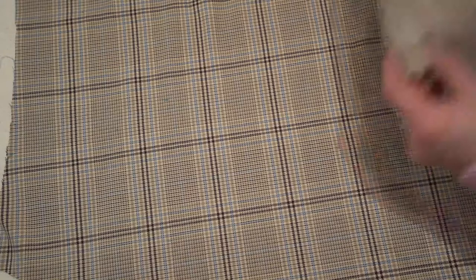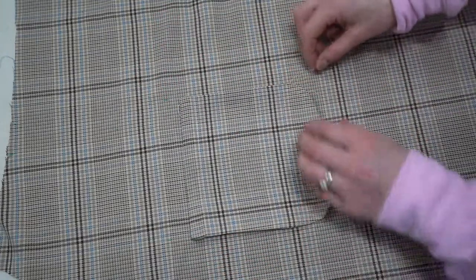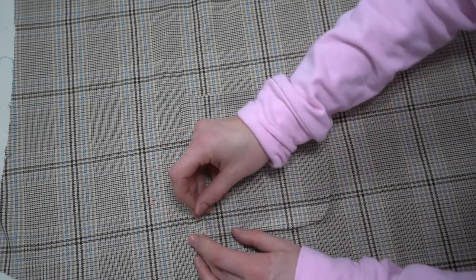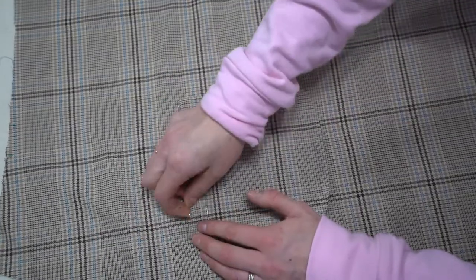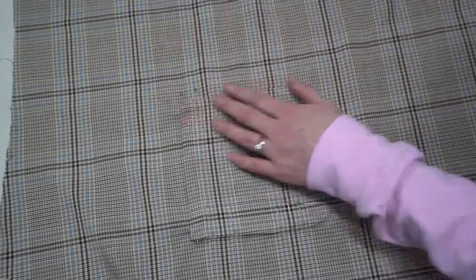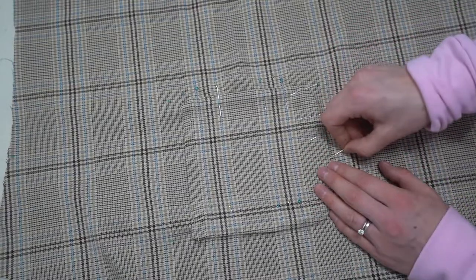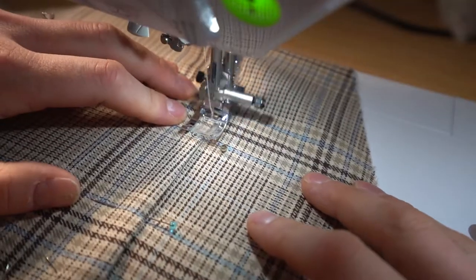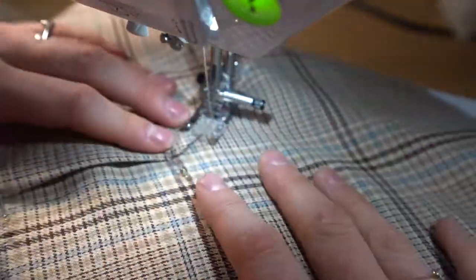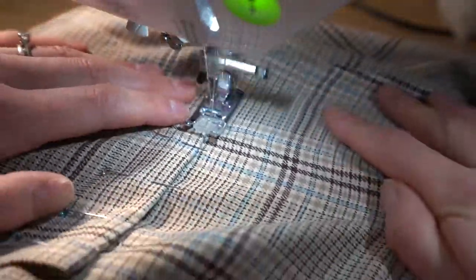This will get you a perfectly shaped pocket every time. Take the placement markings for where the pockets go and I did some pattern matching and fussy cutting on this one — don't forget about seam allowances when doing that. Pin it in place, lining up your vertical and horizontal plaid lines first, then add more pins throughout the pocket. Stitch close to the edge to attach it, and you could use a contrasting color or decorative stitches to highlight the pocket.